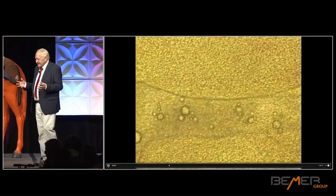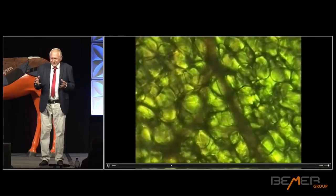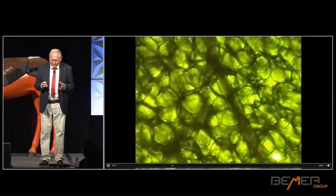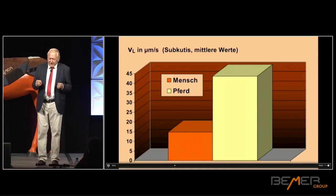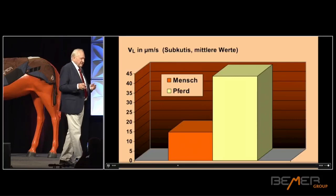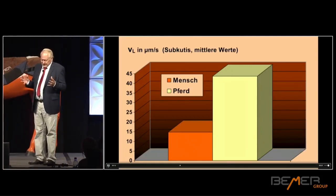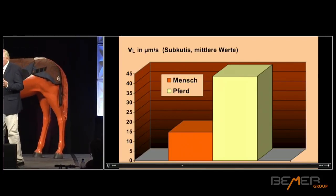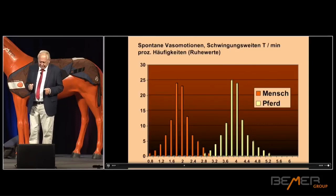Horses are animals that are used to fleeing — they are prey animals. Cats are different; they can sprint very fast but they get tired. Meanwhile, horses can run for a very long time. So the regulatory system of the local circulation must be different. Take a look at these values: the speed of the initial lymphatic flow is expressed in millimeters per second. The horse is green here and the humans are orange or yellow. It's almost two and a half times as fast. This is incredible — it gets you thinking. Because this is also an expression of the circulation in the smallest blood vessels. We're going to publish this shortly, because this has never been shown in the world like this. This is just a rough outline of the measured data; it's going to have to be improved for actual publication.